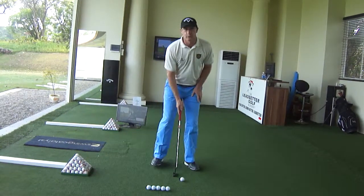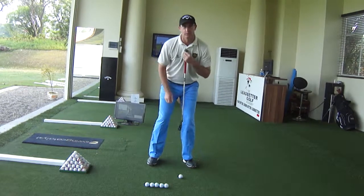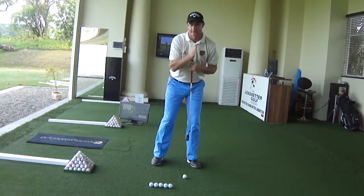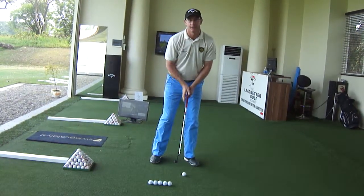Just a quick note of what we're doing in the setup: our feet are shoulder-width apart, we're leaning more over the top of the ball than we would normally do. Our left eye is over the ball and our hands are slightly in front.